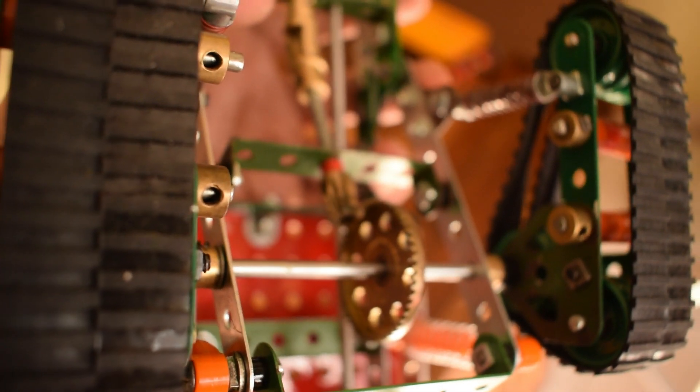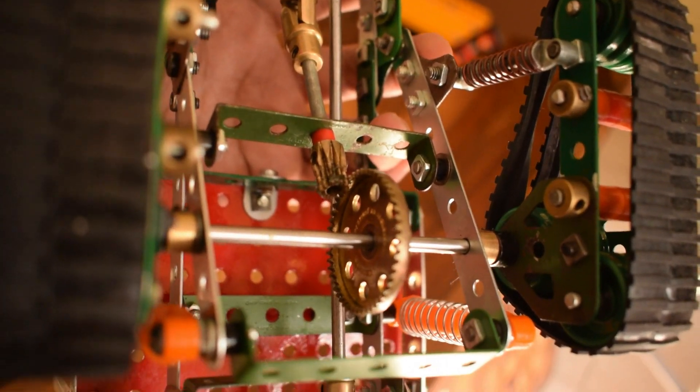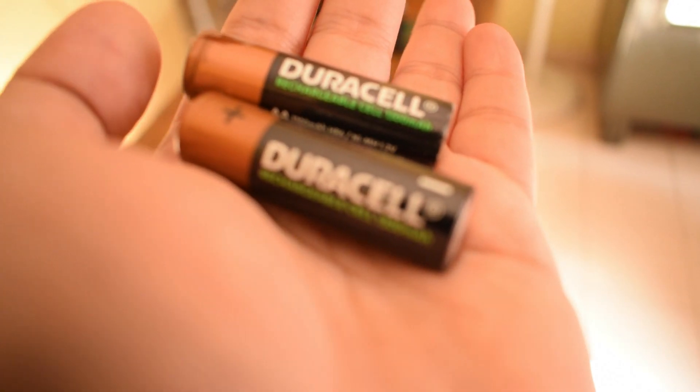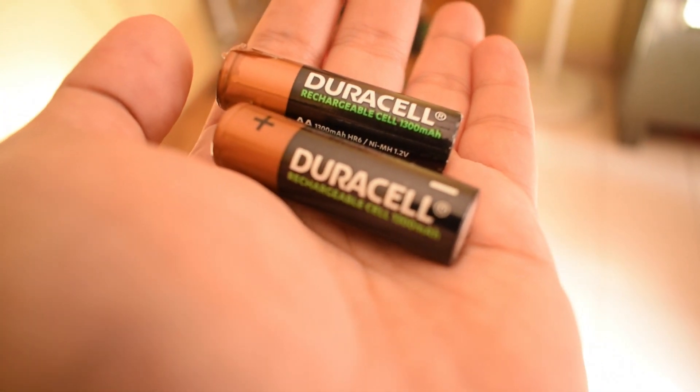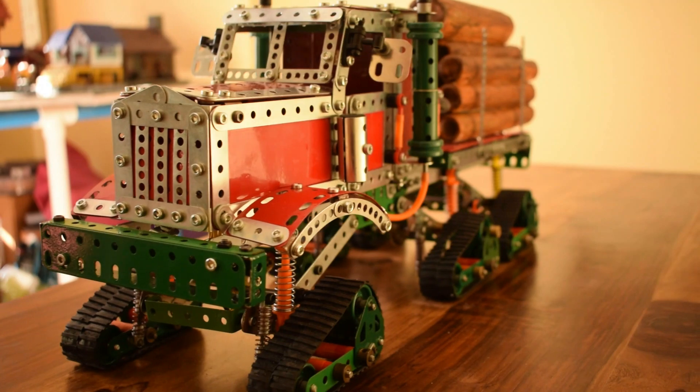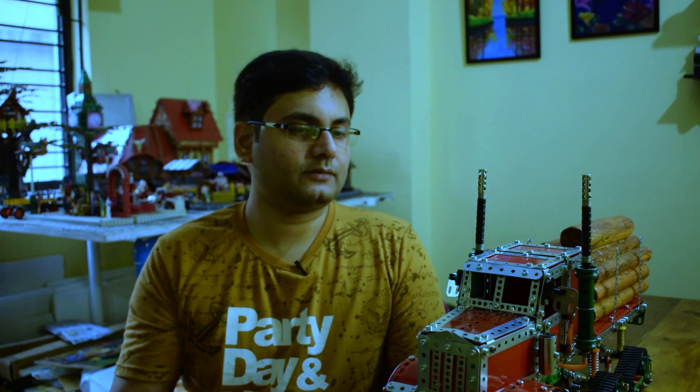I would recommend using good batteries — I'm using eight Geodesol 1300 mAh batteries which can provide a lot of power. In terms of overall design, I really wanted to make the tracks visible, so I put a significant amount of gap between the actual chassis and the crawler tracks.